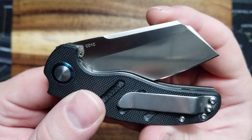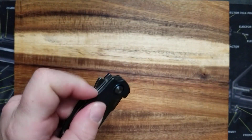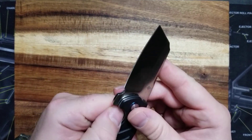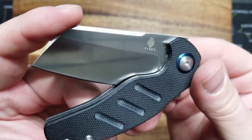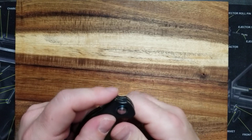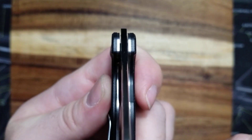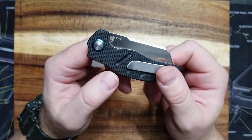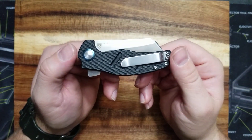The detent on this knife is fantastic — see if you can hear this and see it. It just locks in, but it's not too hard to open. But when you close this thing, it's kind of like a vault. I like it. You might even be able to see the liner move if I get this into position correctly. It's very, very solid. I would not be afraid about this knife opening in my pocket or anything like that.